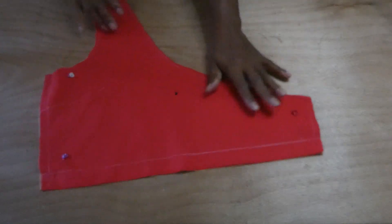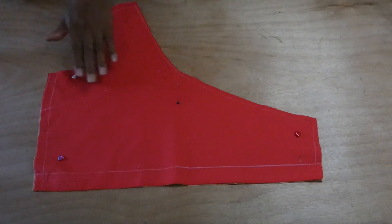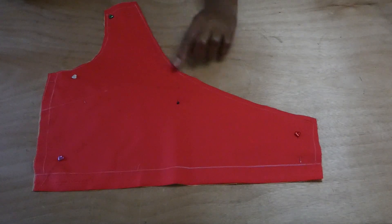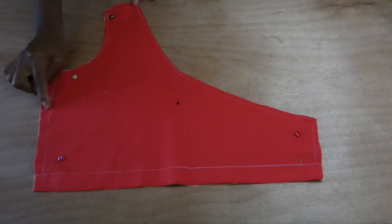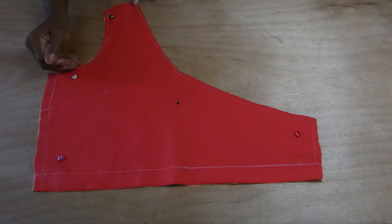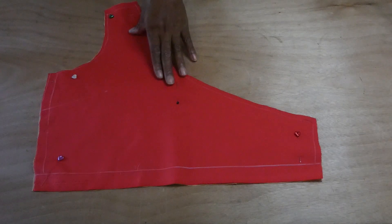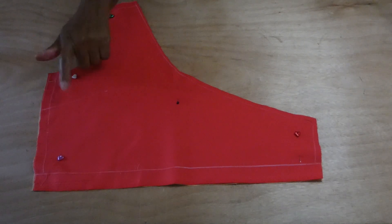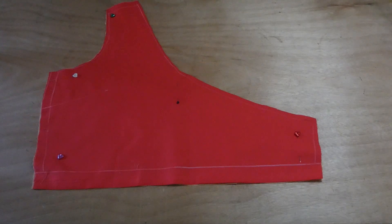Here we have the other side of the front liner — the top front pattern and the liner pattern cut the same way. Once again, if you're going to put a dart you'll have to sew the dart down and then cut the liner pattern. If you're not going to put a dart, go ahead and cut the exact same pattern. If you are going to put a dart, stitch the outer layer dart and then cut the liner. These are all the pattern pieces.